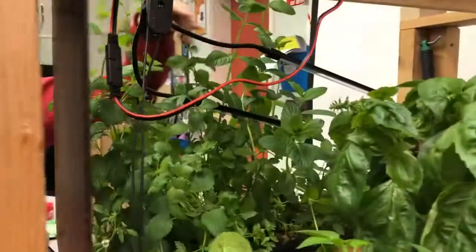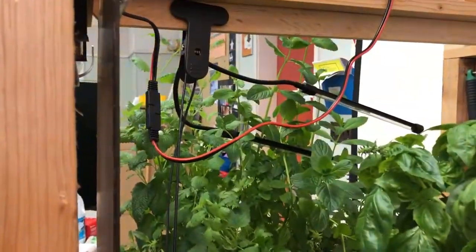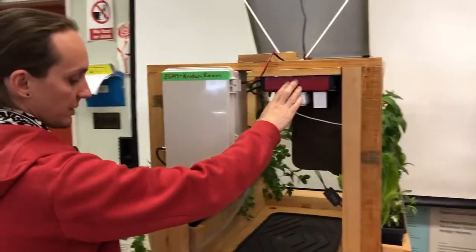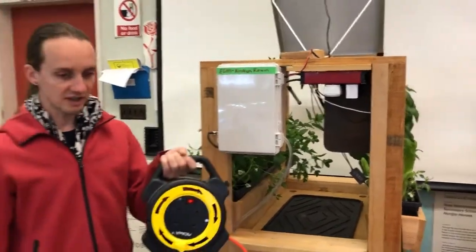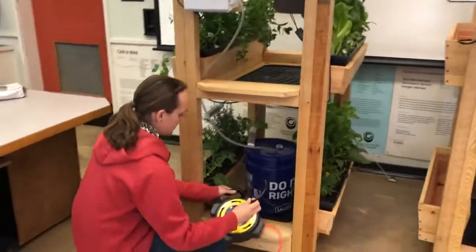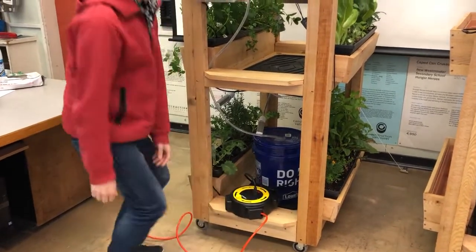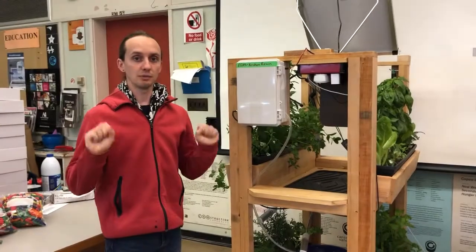Those lights use alternating current, which is power from the wall. This power is delivered from the power box here, but first using my extension cord I will connect the power. Please be safe when using the power — your hands shouldn't be wet.